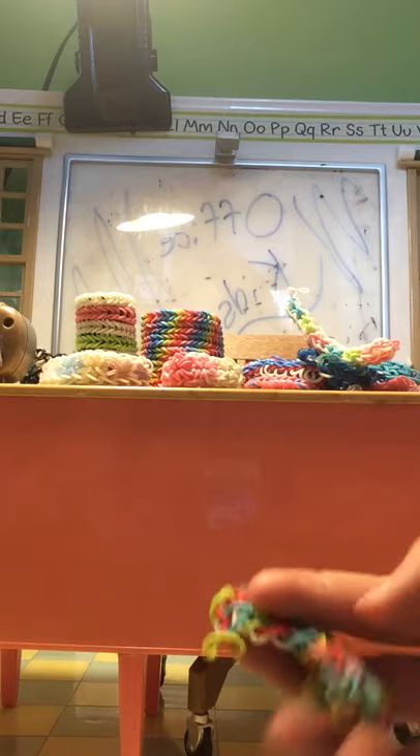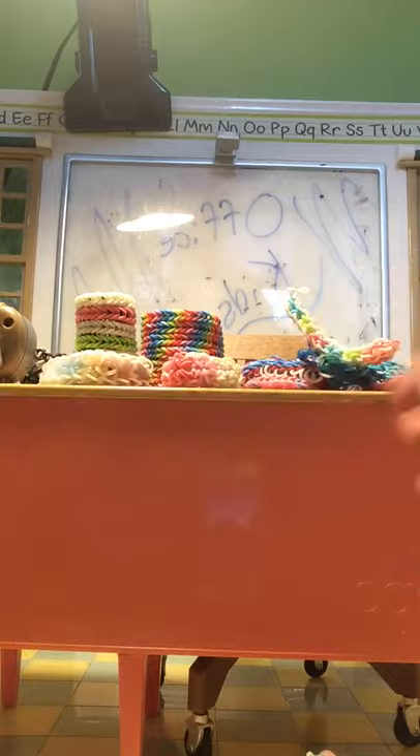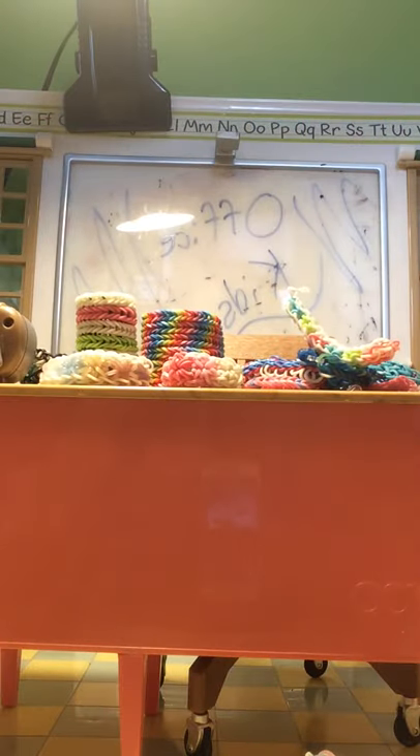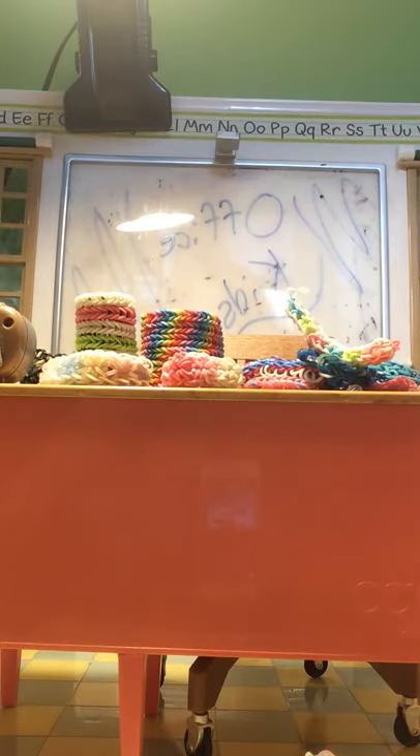Then we have a triple single, and we also have a couple more of these. We have one in red, blue, and green. We have one in blue, yellow, and green with a pink band. We have a neon jelly one which is really pretty — I really like this one a lot.